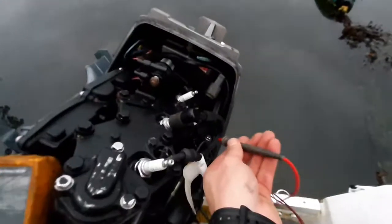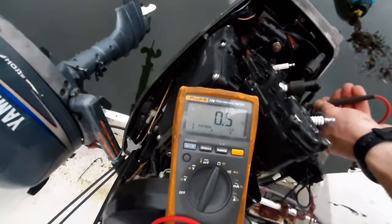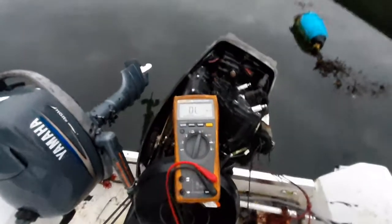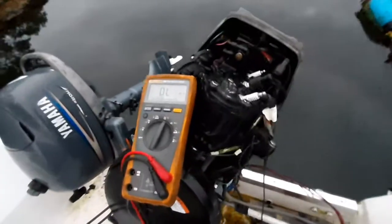I'm going to take our other probe and put it to ground. Here we're reading 0.5, which is perfect. You want a low ohm reading — something around 0.5 up to 1 or even up to 2, depending on your meter.